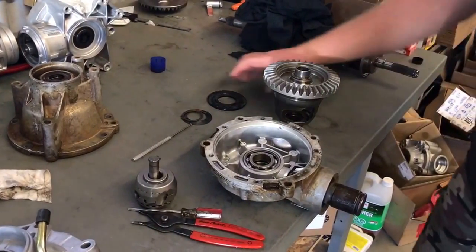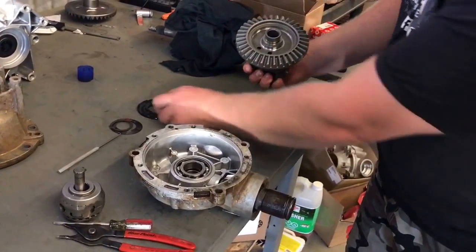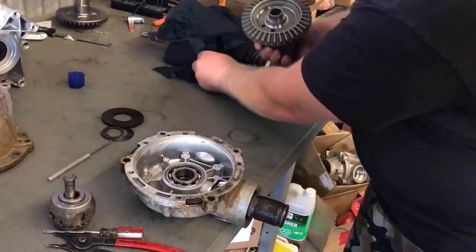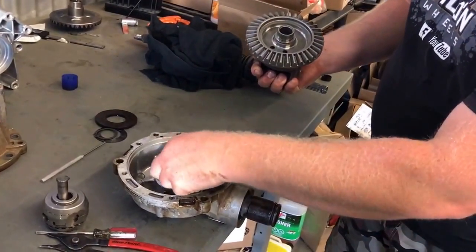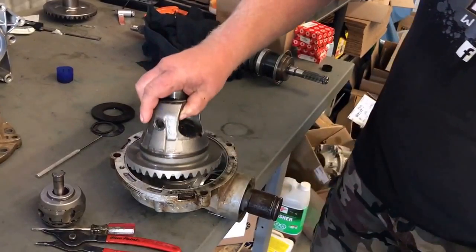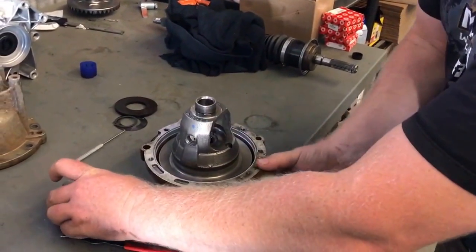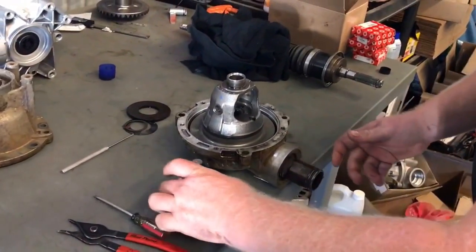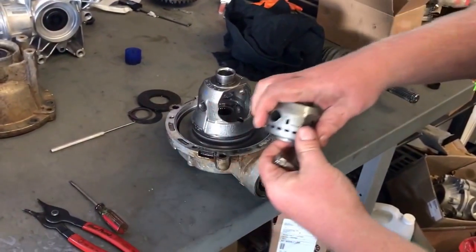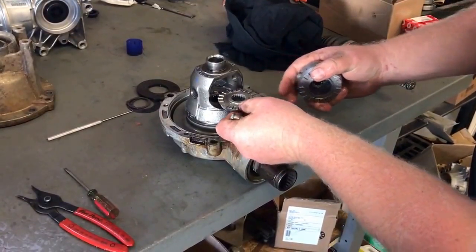Okay, we're back. We got all the Visco fluid cleaned out of here. I'm not going to bother putting the seal back in. There's our shim — make sure that's in place. Now to install our torque locker. This is pretty basic but after doing this a few times I can show you a few tricks to make it a little smoother for you.